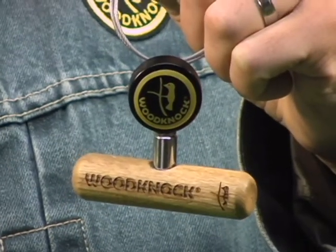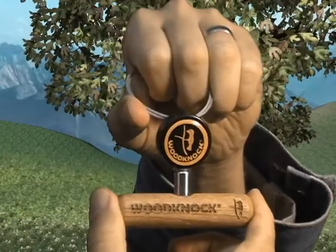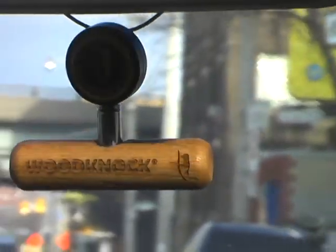What separates Woodknock from other good luck charms is its versatility. Originally we designed it for drivers, with the idea that cars are precarious environments and there's no wooden surface for wood knockers. So we designed a good luck charm that could be mounted on the rear view mirror of any car.